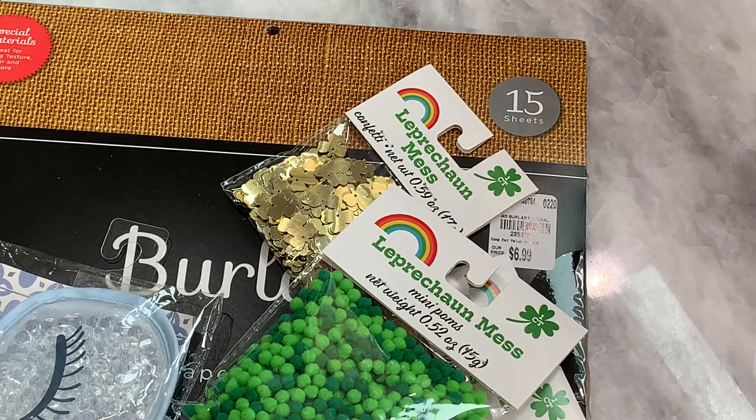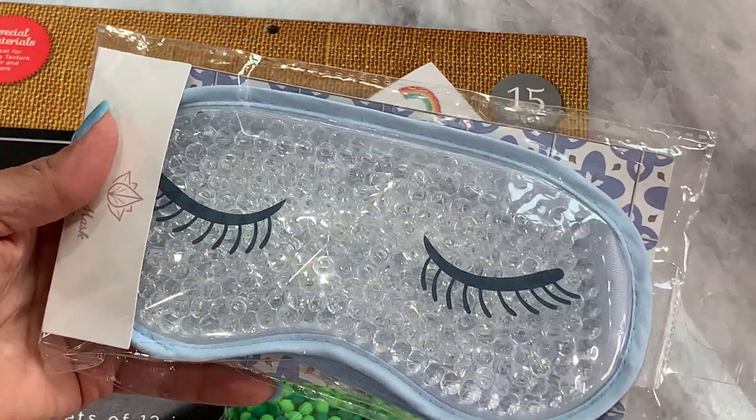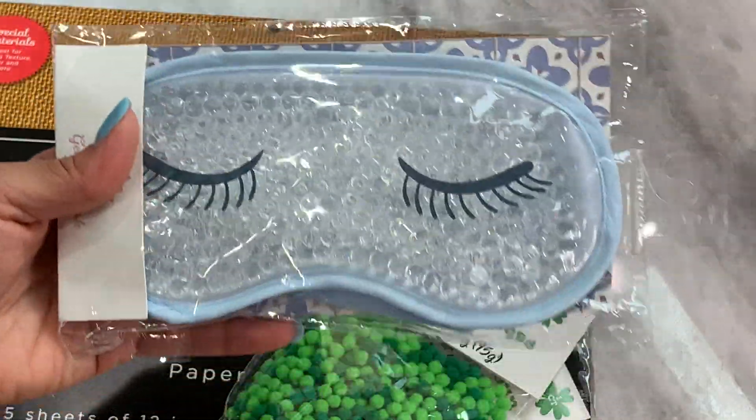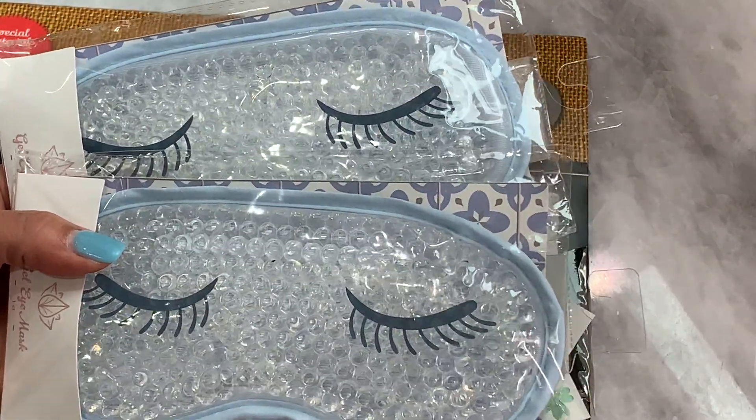I grabbed two of these eye masks — these are just eye masks that you put in the refrigerator. I thought it would be fun to gift for Happy Mail. I grabbed one for myself and one for Happy Mail. And that is it — that is my haul for today.